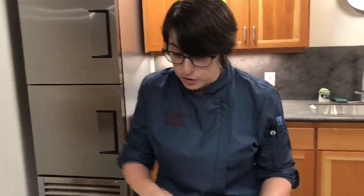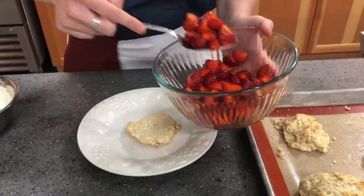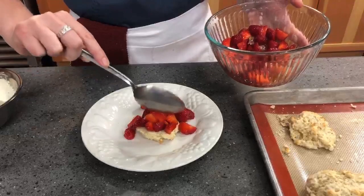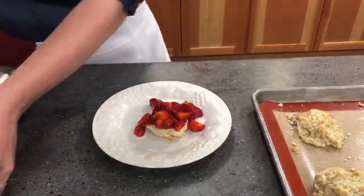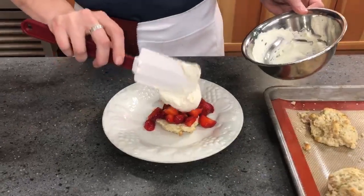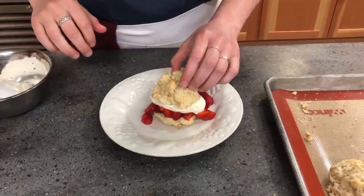Now we're ready to assemble our strawberry shortcake. Give a really healthy spoonful of our local strawberries right over the shortcake, a couple more, then finish it off with a healthy dollop of fresh whipped cream and put a lid right on top. What a better way to enjoy summer than with an amazing plate of strawberry shortcake! If you have any questions, please leave them in the comments below, and we'll see you back next week for Foodie Friday.